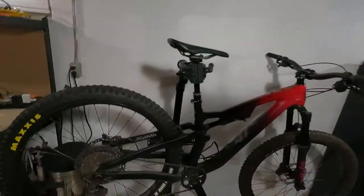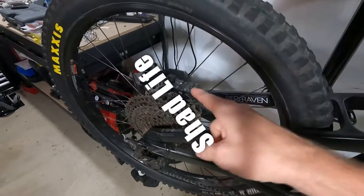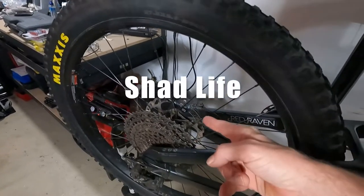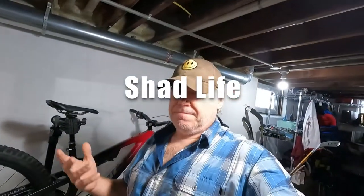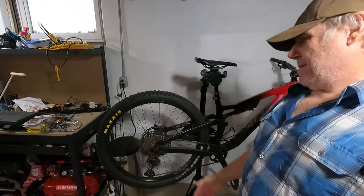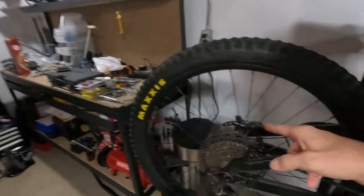Hydraulic disc brake install, part two. First things first — I did look and yes the rear is 180, so I had to double check and make sure these rotors are compatible with the new brakes. They are. I guess they call it ice technology, so the brakes are ice technology compatible and these rotors are compatible. I have no real idea what that means, but I have a feeling it has to do with the brake pads and the rotor combination and how well they work together.